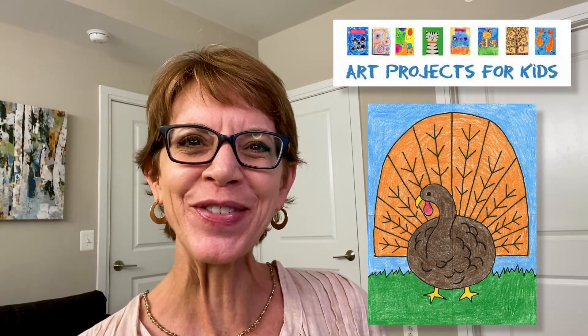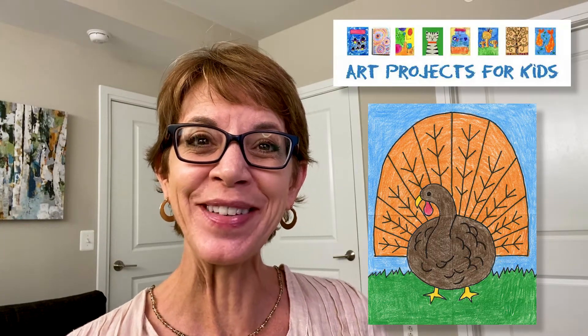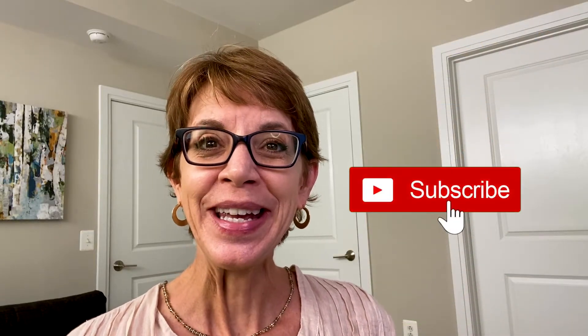Hi! I'm Kathy, the art teacher, and today I've created a new drawing video to show you how to draw a turkey. The project comes from my website, Art Projects for Kids, which I hope becomes your favorite place for finding easy step-by-step drawing lessons. Over the years, it has helped millions of kids learn how to draw. Please check out my videos and if you like them, hit that like and subscribe button. It really helps me make more of these. Now let me show you how to draw that very fun and very easy turkey.